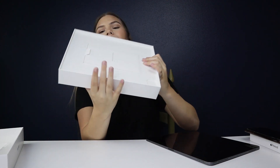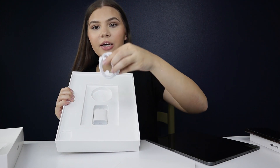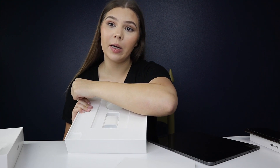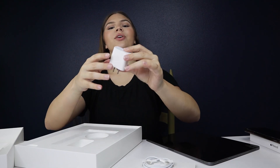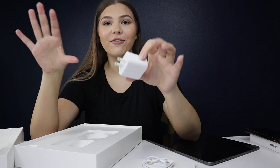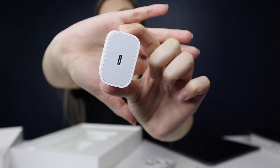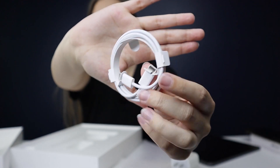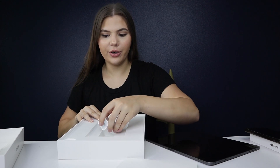Also in the box we have a little tab — in here we have the charging cable which is USB Type-C. I'm already used to these because all my MacBook Pro ports are USB Type-C. We also have this adapter, which is like a giant version of the phone wall adapter — here is the USB Type-C power adapter and the USB Type-C charging cord for the iPad Pro.